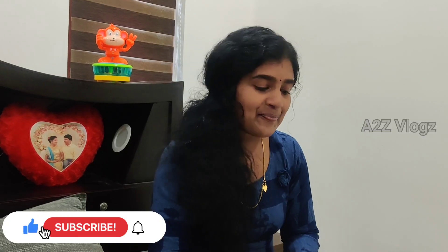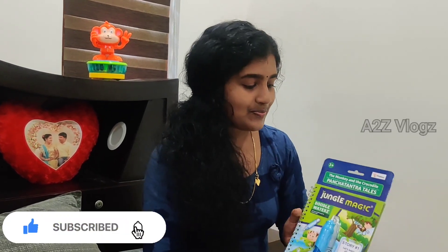I'm going to study a video. If you take a look at it, you can't click on it. This is my name. I put a title on Junkle Magic.